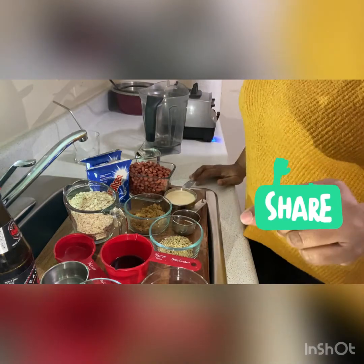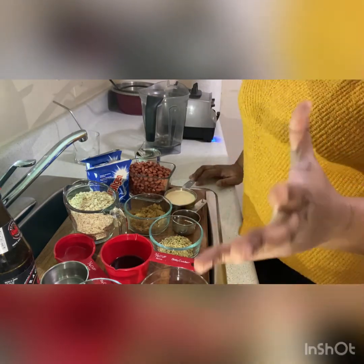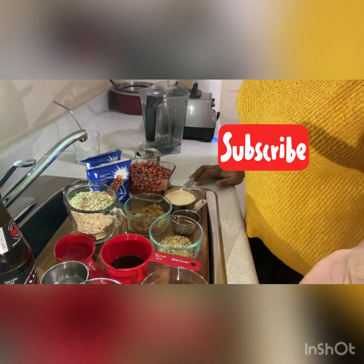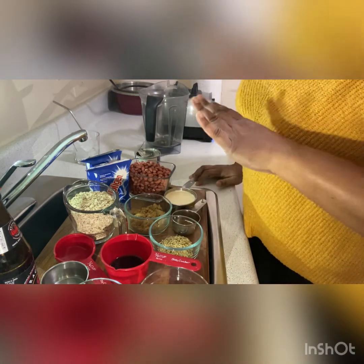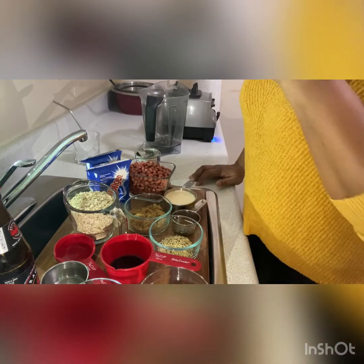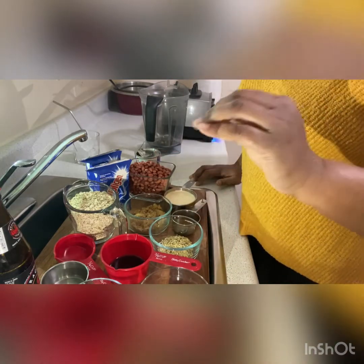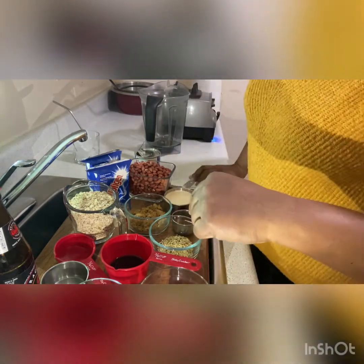One sad note, guys. The Irish moss that I bought — I didn't realize that it was strawberry Irish moss. I didn't know they started making strawberry Irish moss, so that would definitely throw my flavor off, so I'm not going to use it. I like the natural, original, vanilla Irish moss. But it's still going to be good.